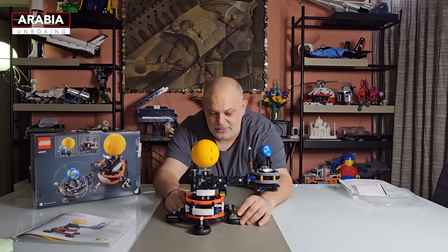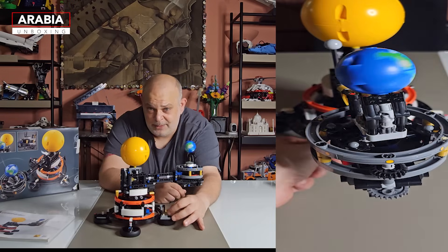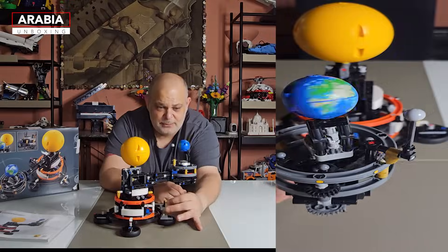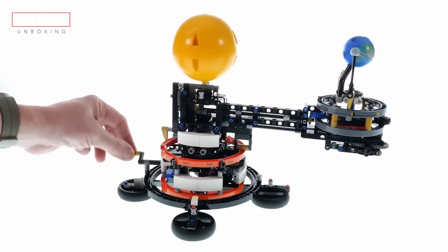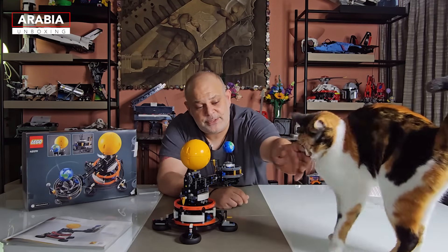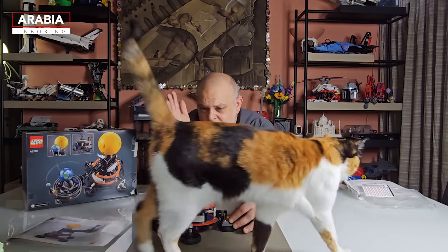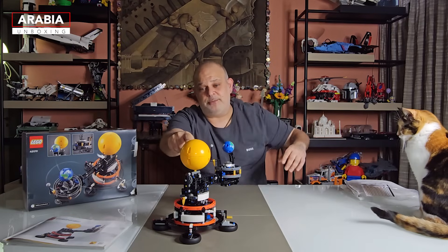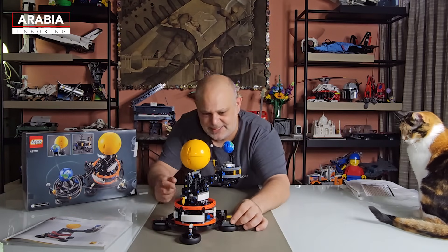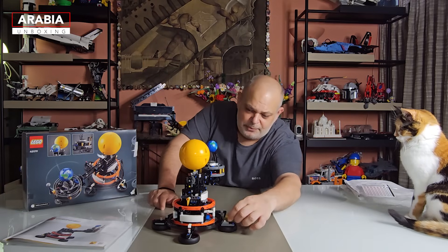Let me demonstrate how it works — you just crank it over here and there you go. They've got it pretty right, as far as the relative movement of the Earth and the Moon around the Sun. The sizes are relatively accurate when it comes to the Earth versus the Moon. The Sun, however — I did read somewhere that at that scale, the Sun should be about four meters in diameter, which tells you exactly how huge it is. The distances are also not to scale, but overall, a very, very beautiful piece.